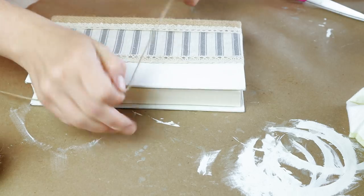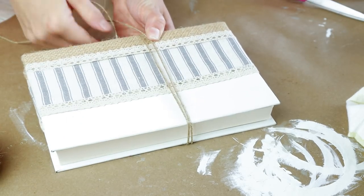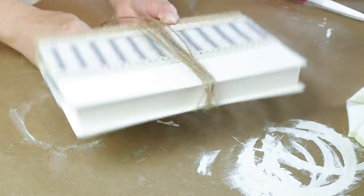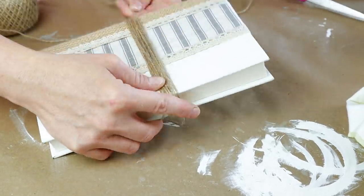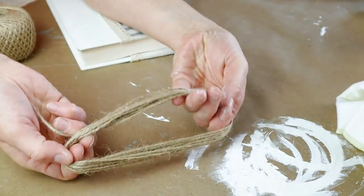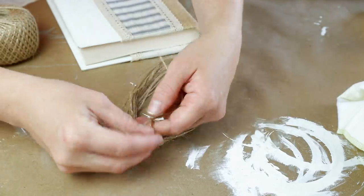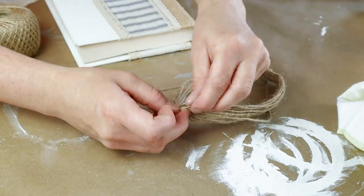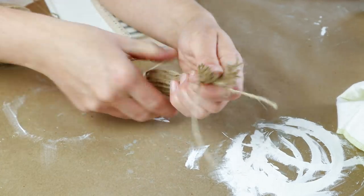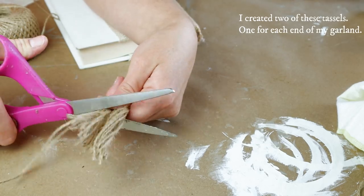Next I'm creating my tassels to go on my bead garland and for this I'm using some jute. I decided to wrap my jute around this small book — I was going to do my hands but my hands are pretty small and my tassels wouldn't have been long enough. You can really use anything to hold your jute in place while you're wrapping it, and I did mine about 20 to 25 times around the book. Once all done I pulled the jute off and took another piece of jute and tied a knot around the very top. I left those two ends upward, then gathered the rest at the bottom, cut them, flipped them the opposite direction, and cut them so they are a little shorter but also all even.